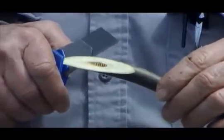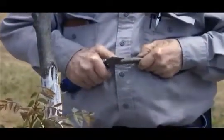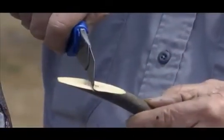Same old thing — we've got it pretty flat. And then we make a little cut, I guess you'd call that a tongue. They call this a whip or tongue graft, so I believe that's what they're talking about.